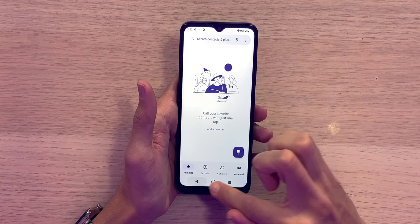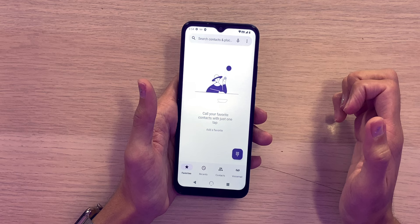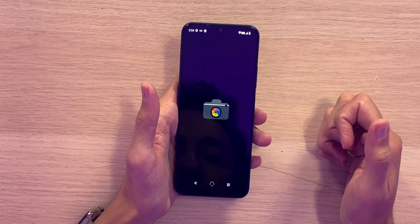The dialer is the standard Google dialer, but it actually took some time to boot up — roughly five seconds almost to open. So not the fastest. Let's open up the camera and see what we've got.